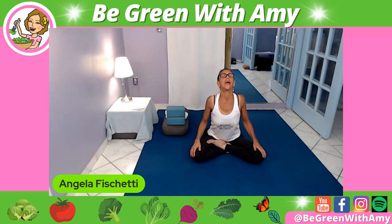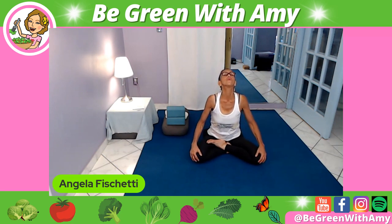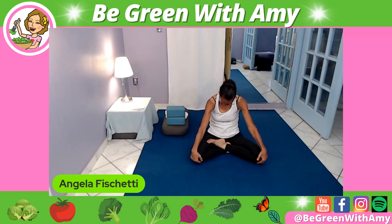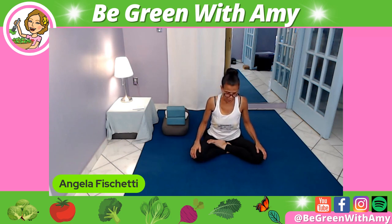Then inhale, lifting head and heart — spinal extension, which is your cow. Exhaling into the cat. One more exhale — hold here. Pull in that belly button, get the sense of working that abdominal muscle. Then slowly come back up to neutral.